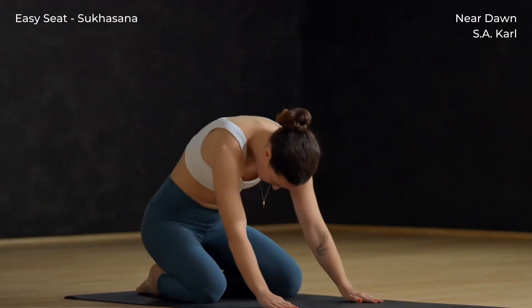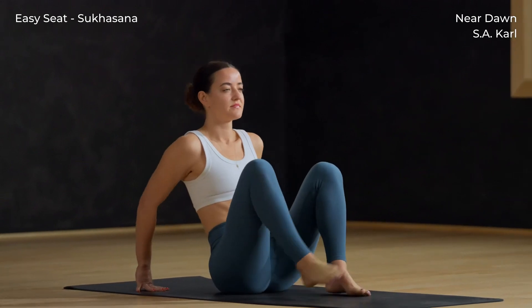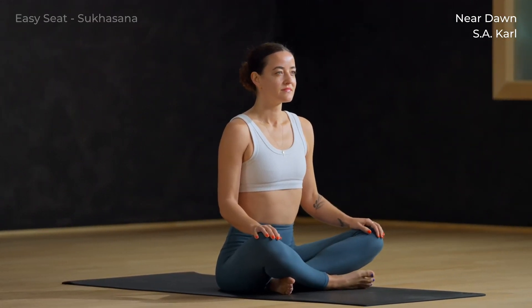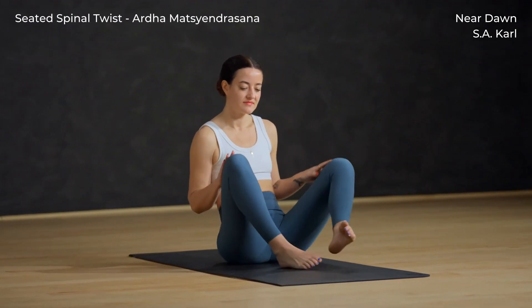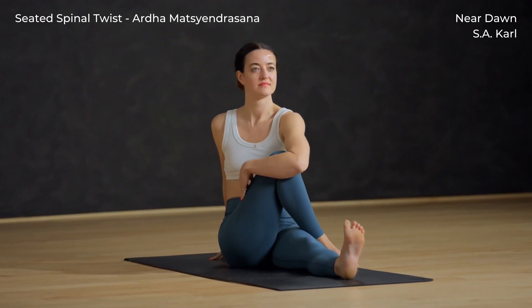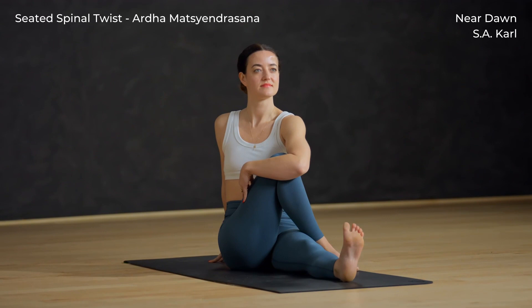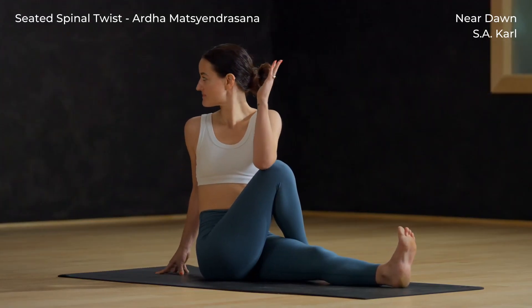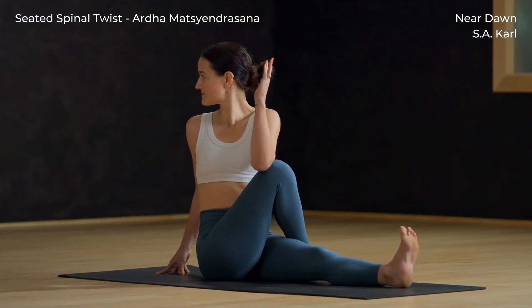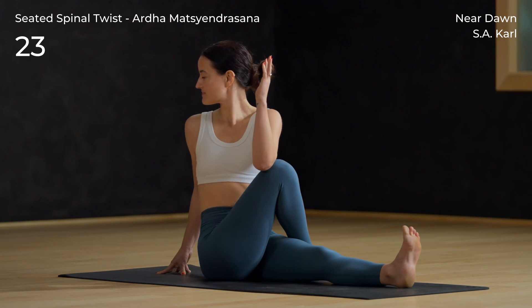Slowly rise up, now find a seat on your mat. Spinal twist: extend your left leg long and step the right foot over the left leg, hug the knee in with your left arm. Inhale, plant the right hand behind you, hook left elbow outside the right thigh and twist right, exhale. Let each inhale invite space into your spine and let each exhale deepen the twist.